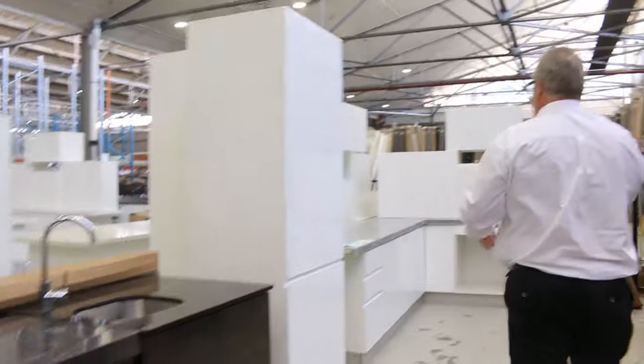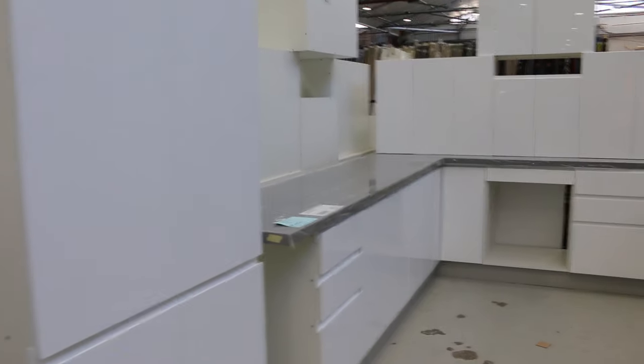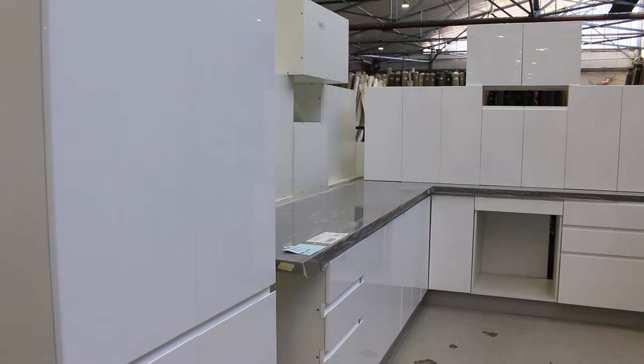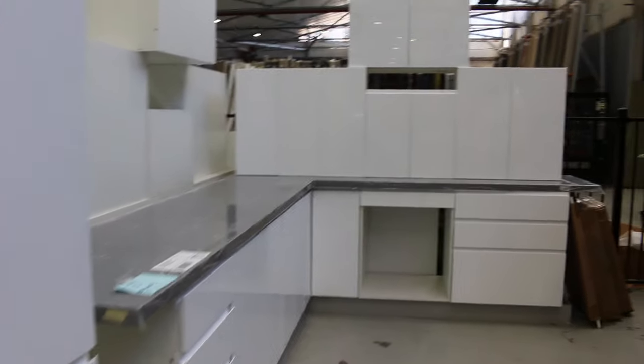A stack of new kitchens we've had come in — all in the gloss white two pack, bench tops included, fully assembled. You can take these kitchens away on the day and install them straight away. They're all done in set layouts; there's three or four different layouts. Have a look on our website, they'll all be listed there, or come in and we can give you the layouts.